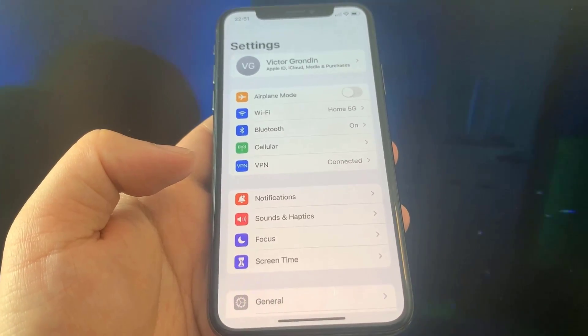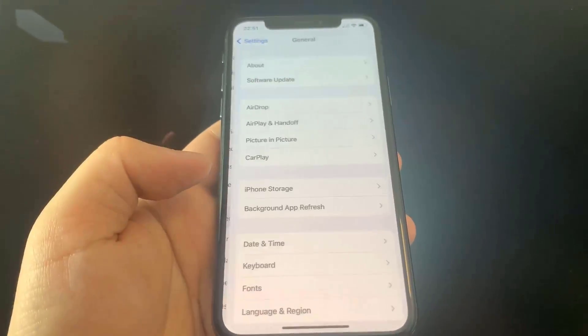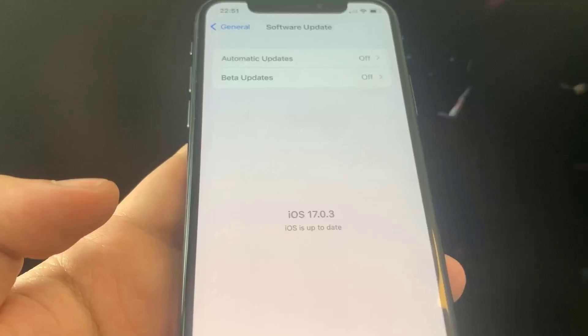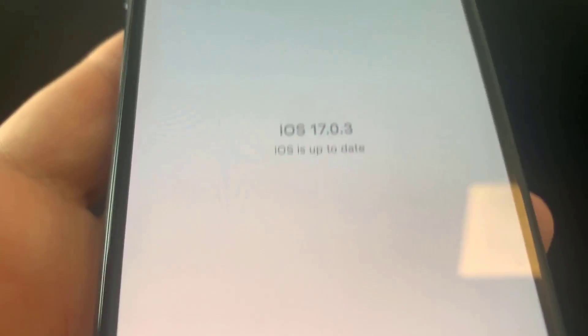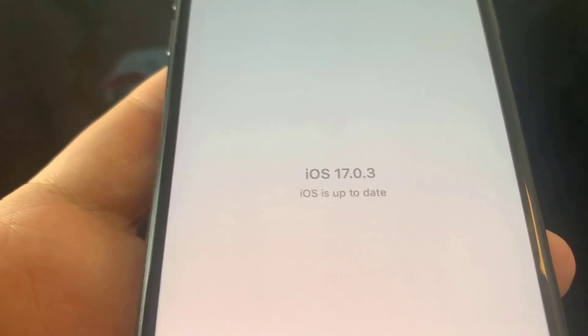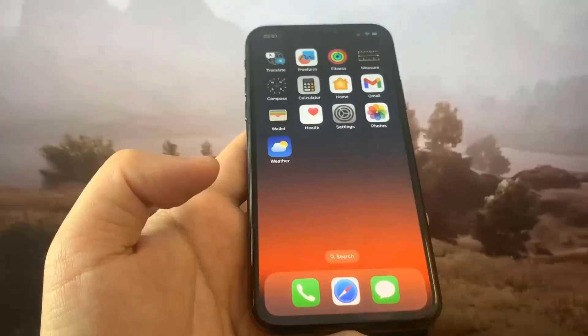Hey guys, in this video I'm going to show you how to jailbreak on the newest version of iOS, no computer needed. So let me show you guys right here that I'm updated to the newest version of iOS. As you can see I'm on iOS 17.0.3, and in this video I'm going to be showing you guys how to jailbreak without a computer.